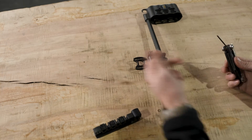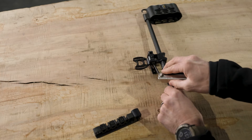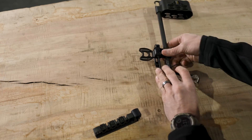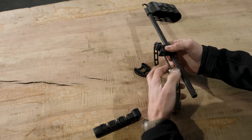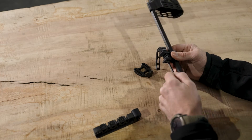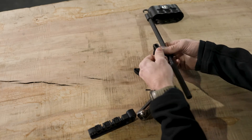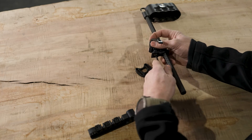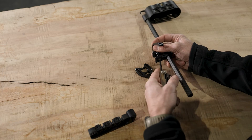Now we want the lever to be on this side, so we're going to come back to the bottom screw right here, which is where that cam screw is. I'm just going to take it loose, roll it around to the front, and snug it back up to where it has a decent bite.